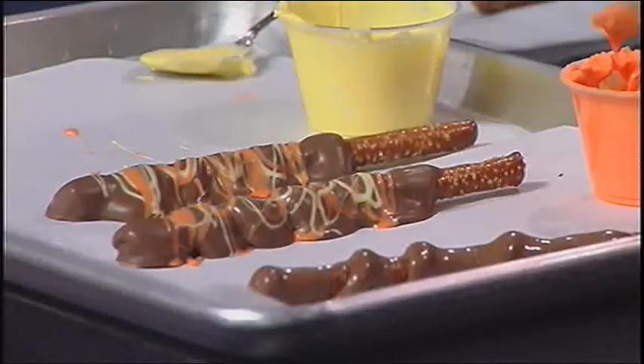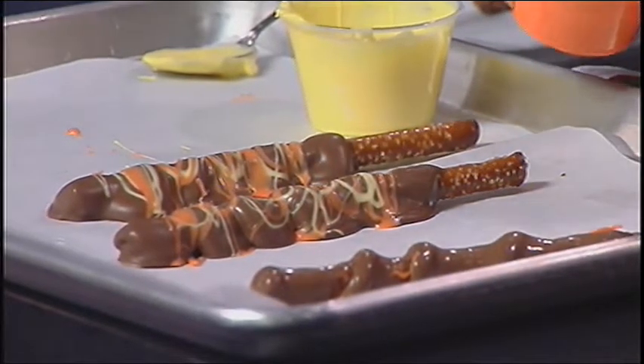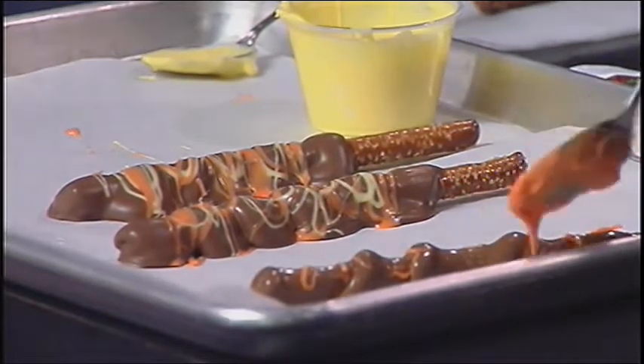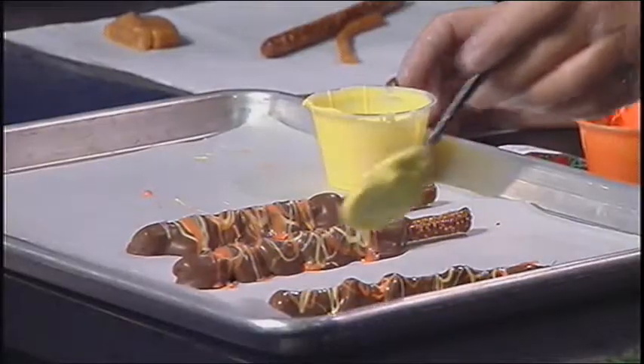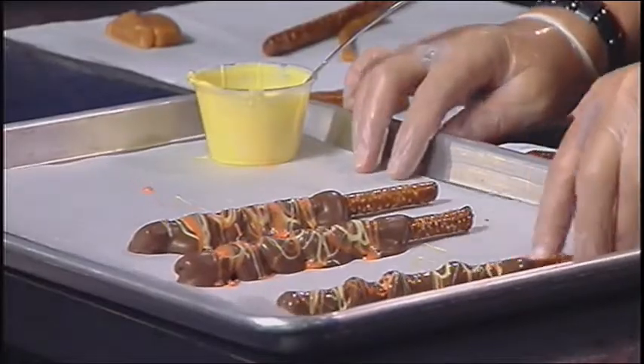You can take these and just drizzle it — splatter paint. Exactly. It wants to harden up on us in here because you have to warm it. It all has to be thinned out. There's a really short window usually. This is already a little thicker — it's been warmed three times. But it'll taste just as good. Will not change the taste.